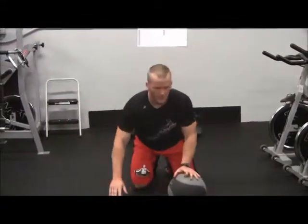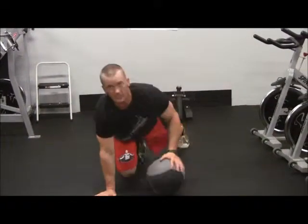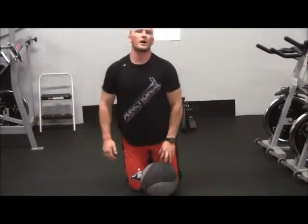Now, what you don't want to do — and this is one of the common mistakes — is roll it. That is not a walkabout. A walkabout is when the ball is fixed and you go back and forth. That is a medicine ball walkabout.